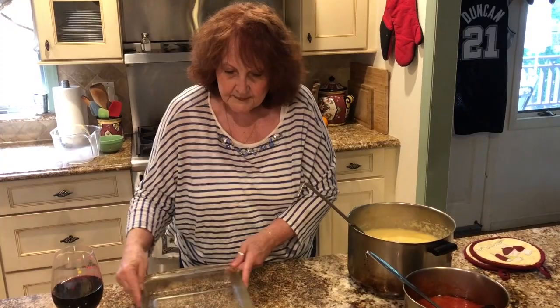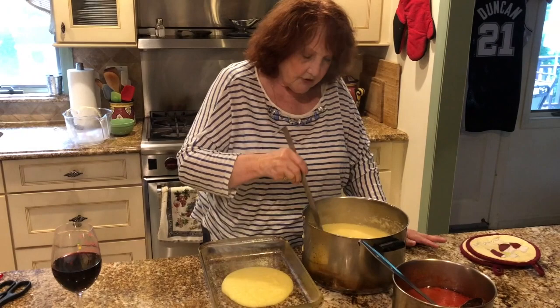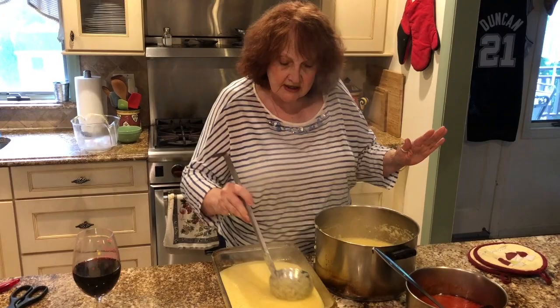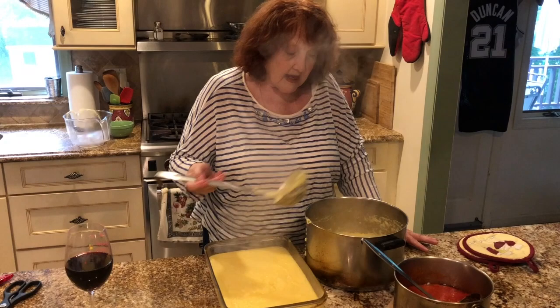What I'm going to do is put the polenta in this pan and chill it. You have to chill it for at least two or three hours. After you chill it, you have to make sure you wipe it down — it's more of a pat it dry. After it's chilled and you cut it up, you have to pat it dry, because what I'm going to do with this after it's chilled is deep fry it. It is heavenly.